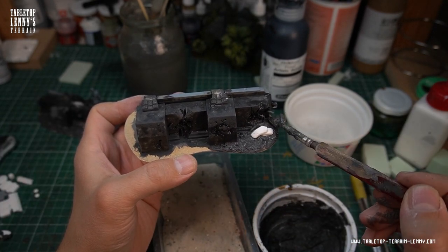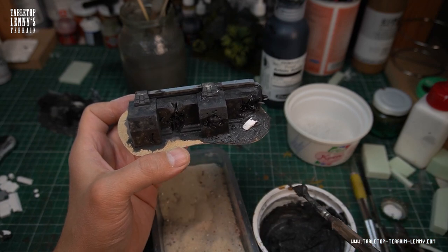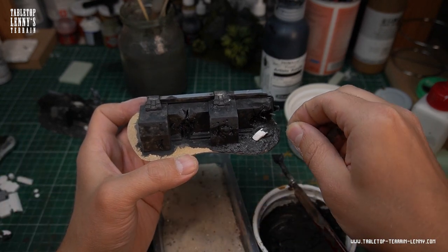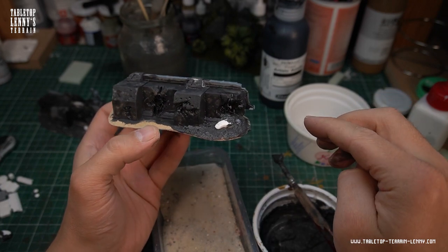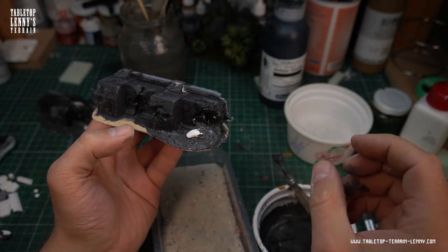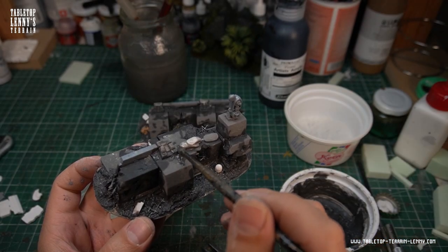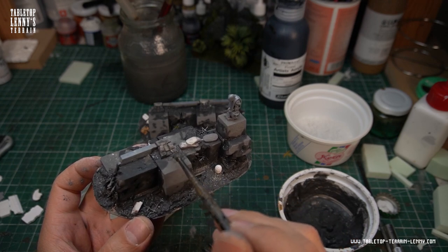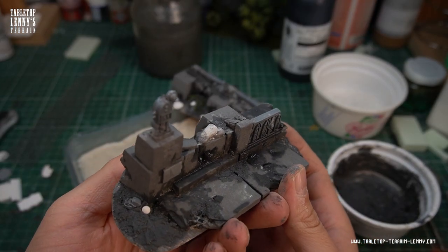Sprinkle it with more sand to have a rougher texture here and there. Sandbags and scouts are always great to create the battlefield feeling you may look for. Blend the detail bits into the soil paste. A little bit of extra dirt here and there.